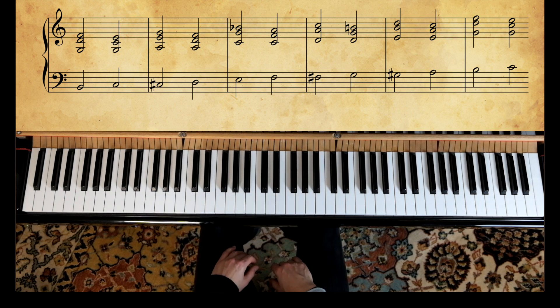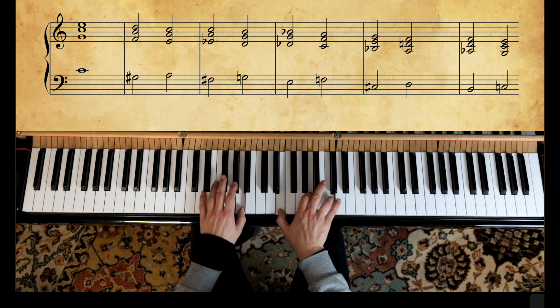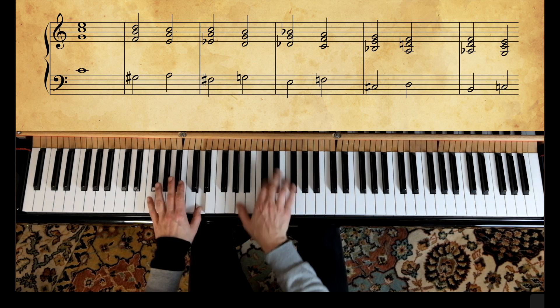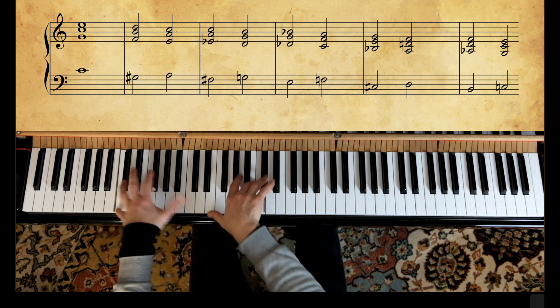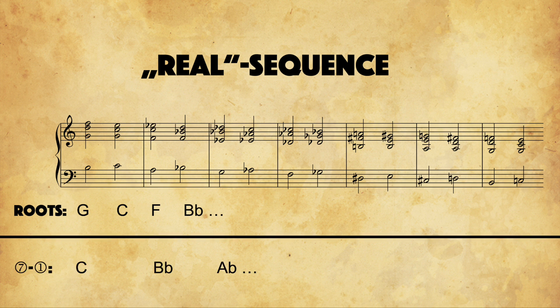And as well with descending direction. A more abstract but very effective exercise is to draw real sequences from 7-1s. This can either be seen as a circle of fifths when you follow the root progression of each chord, but can as well be analyzed as a succession of 7-1s in major keys that proceeds by whole tone. Sounds like this.